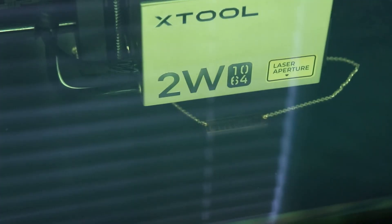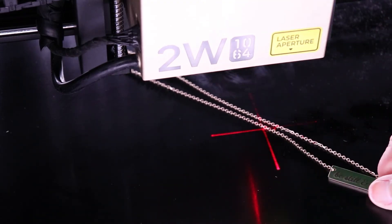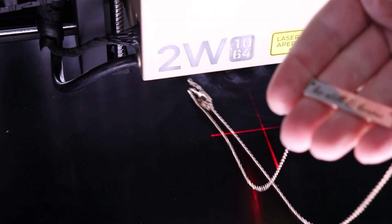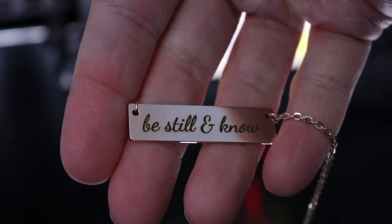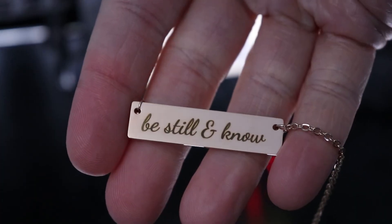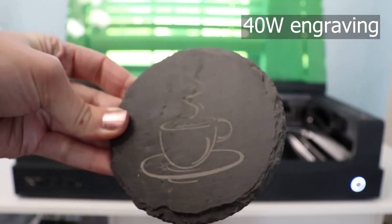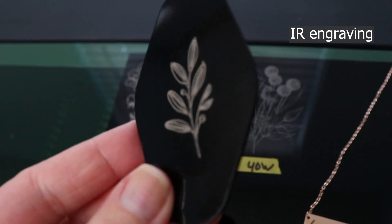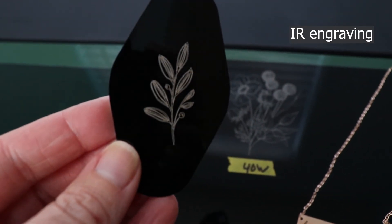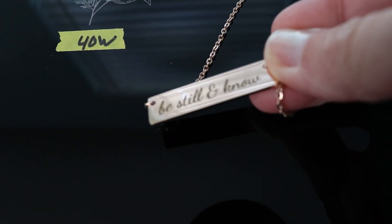So who is this laser module for? If you want to engrave bare metals, this is probably something you're going to want to look into, because you can't do that with a traditional diode laser. My 40-watt — and if you have the 20-watt or even the 10-watt M1 — those lasers are going to engrave wood, stone, and acrylic really well and give a nice look. If you want to bump up your detail even more, you can use the infrared laser module on acrylic as well as stone. But really, this is meant for raw metals that the traditional diode can't do.